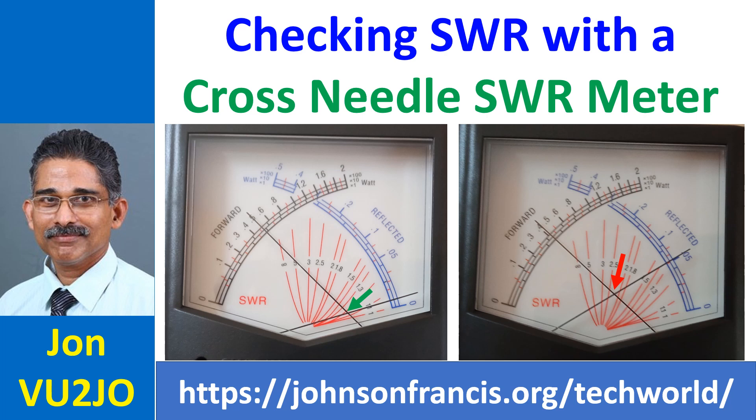High SWR can also cause heating and damage to the feed line. When high SWR is noted, either the antenna has to be retuned for the operating frequency — such as by adjusting a gamma match — or by using an antenna tuner.